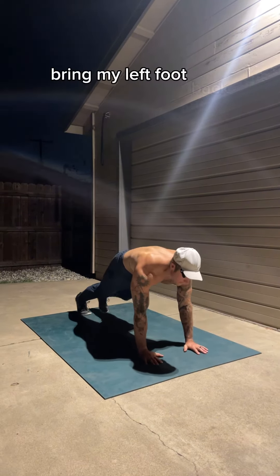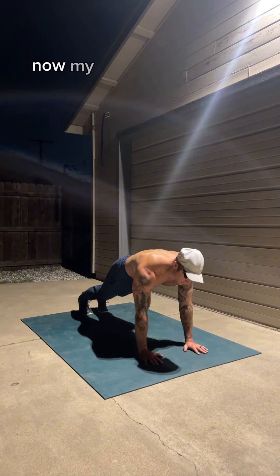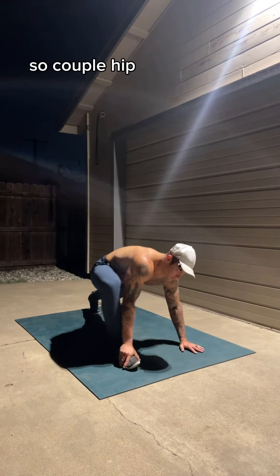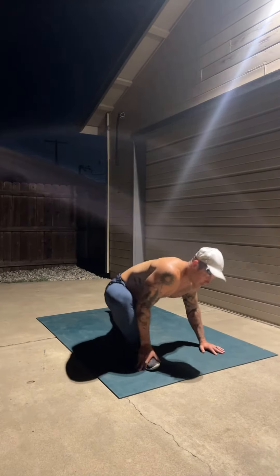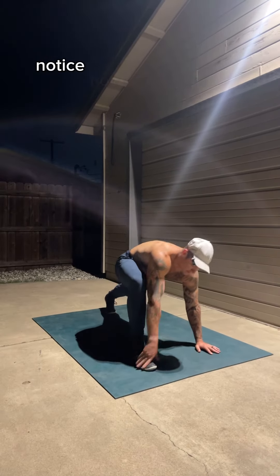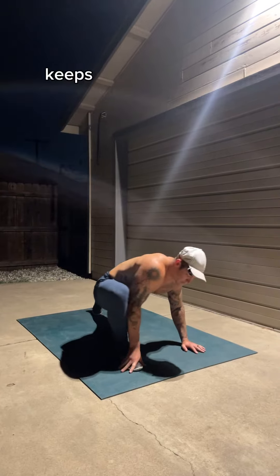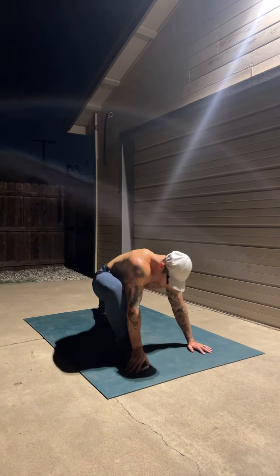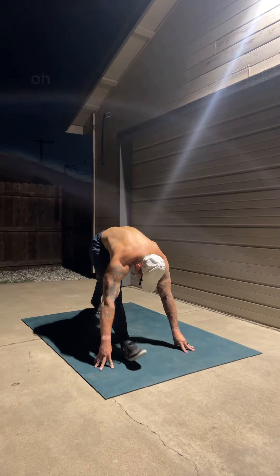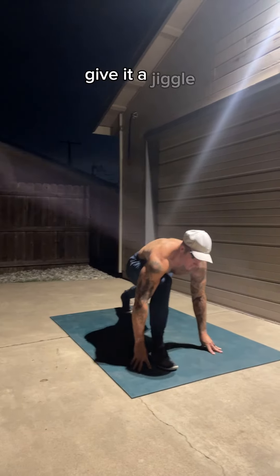I'll bring my left foot back after I'm sufficiently stretched out on one side. Now my right foot's going to come up and I'll repeat the same pattern — a couple hip circles on the right in one direction, then the other way. Notice how I'm blanketing this foot too, almost subconsciously — it keeps me more balanced. Then I'll take my hand to the outer part of this leg, come up, feel that good stretch in the hamstring, lift the toe, and give it a jiggle.